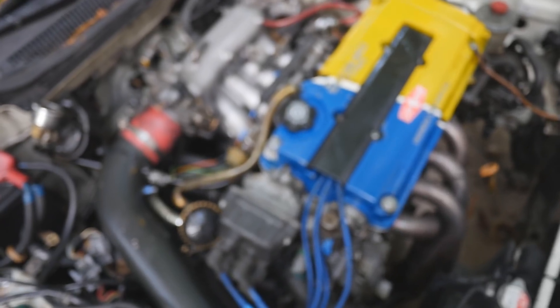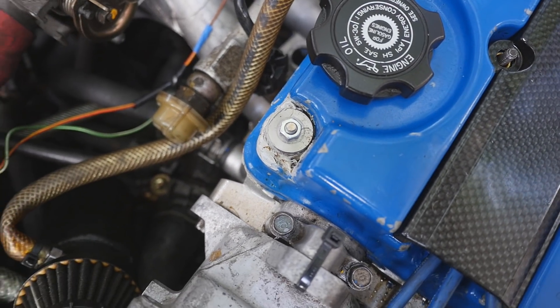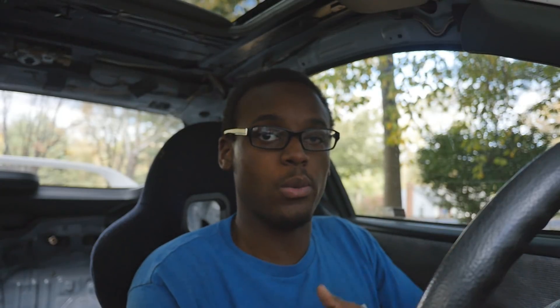But he insisted that we were going to do a street tune. We started out doing partial throttle pulls and then worked our way up to wide open throttle. About 20 minutes into the session we changed the oil — no metal shavings, nothing. Everything was good. We went back out on the highway, did partial pulls, and everything was fine. I was cracking VTEC for the first time — it was just so loud, I didn't think it was going to be that loud. It was a really interesting experience.